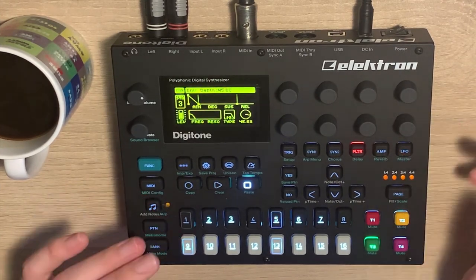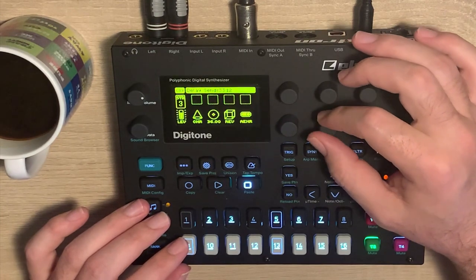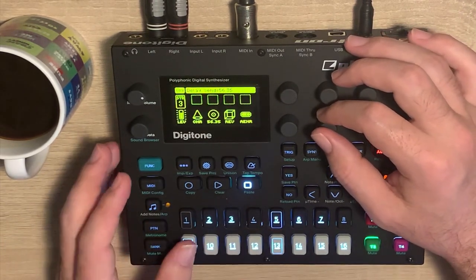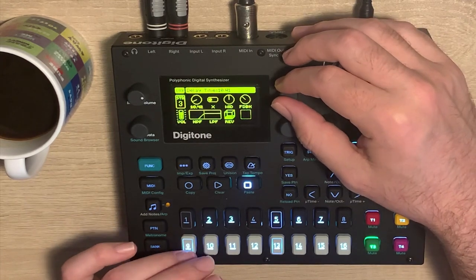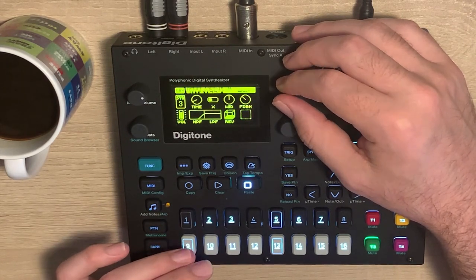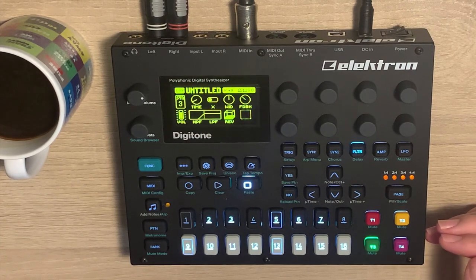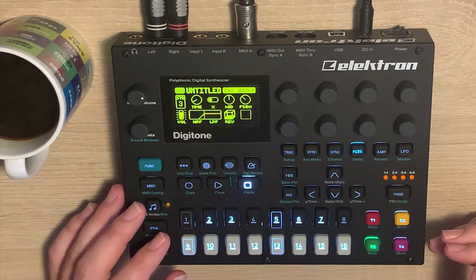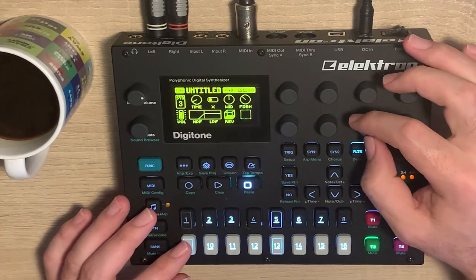This would of course not be dub chords without dub delay — so amp page, delay. I set this up earlier with a relatively short delay time; you can of course play with that. Typically it won't be perfectly synced to the tempo — especially the dub delay. When they came up with this stuff in Jamaica, in the 60s or 70s, they didn't have tempo-synced delays because they had analog equipment. It's supposed to drift. I also sent some delay to the reverb.